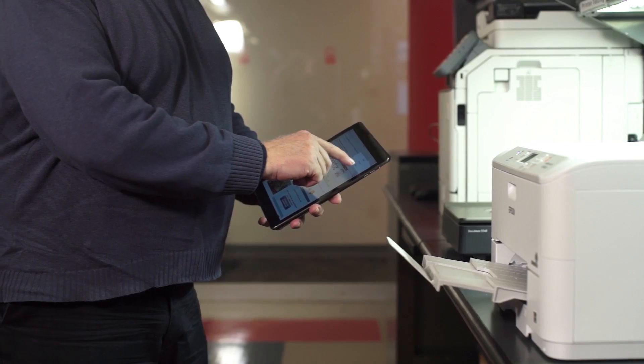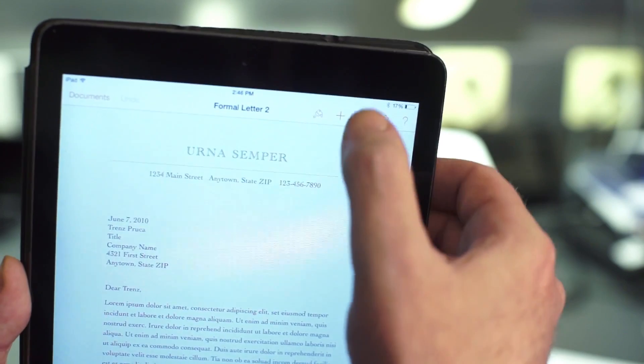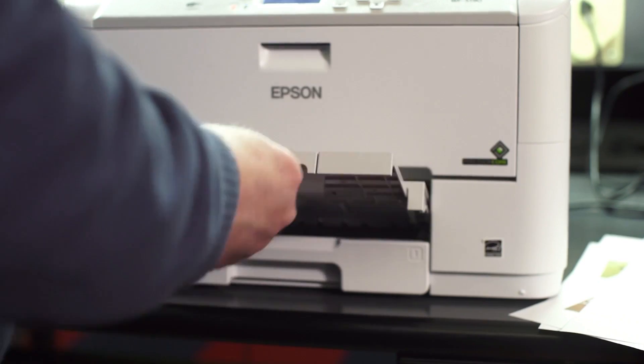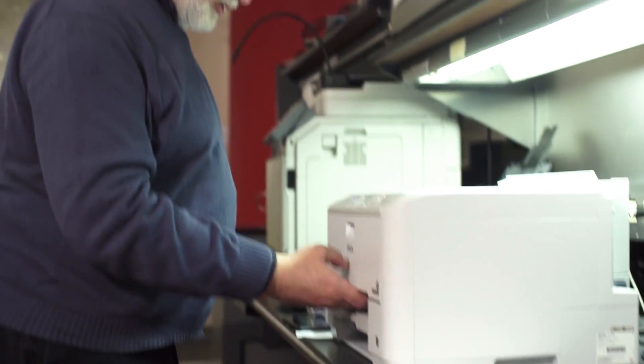With AirPrint, you can print from the iPad's email client, the Safari browser, and various apps supported by AirPrint. To print a document, you press the share arrow, choose a printer, adjust your settings as desired, and print. AirPrint isn't a panacea, though — many older wireless printers don't support it, and its features are limited.